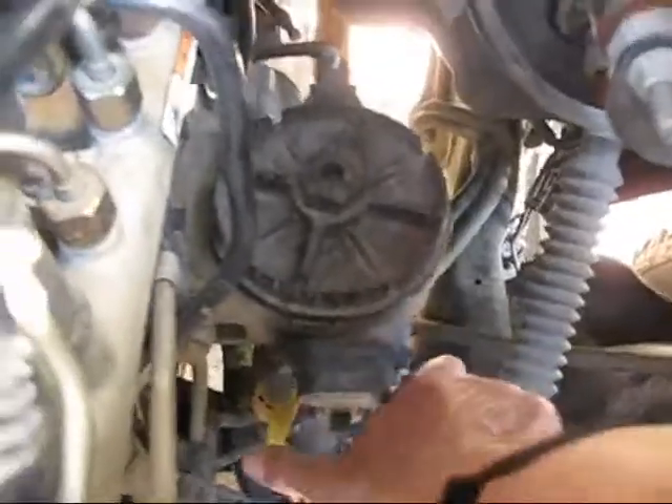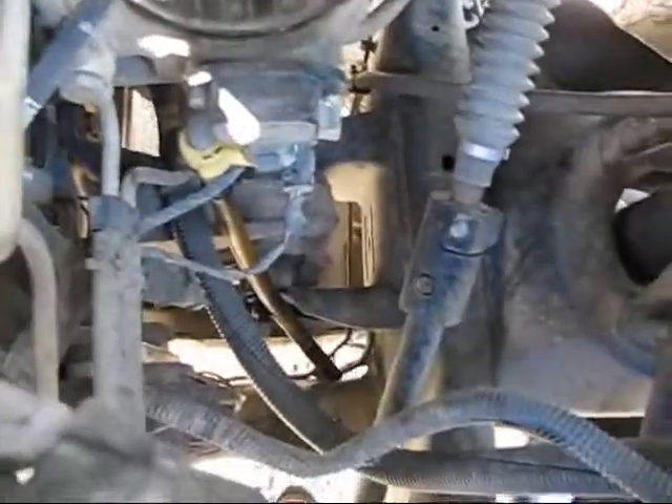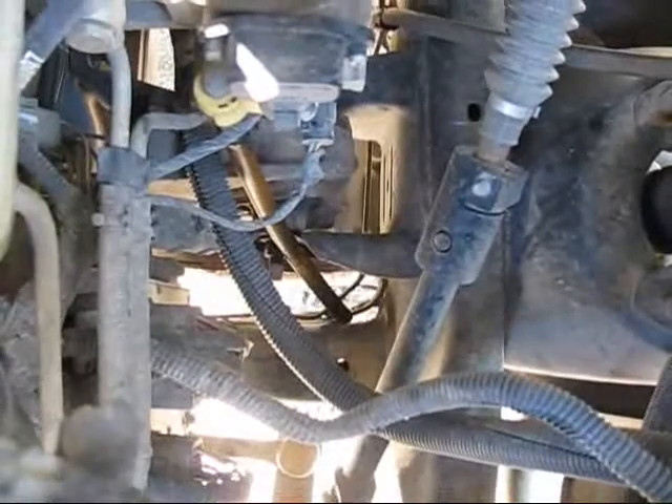Right below that there's a little yellow valve. You want to take that and open it up to drain the diesel out. It's got a drain valve with a hose that goes down — you can see that hose right there. You might be able to see the diesel pouring out.